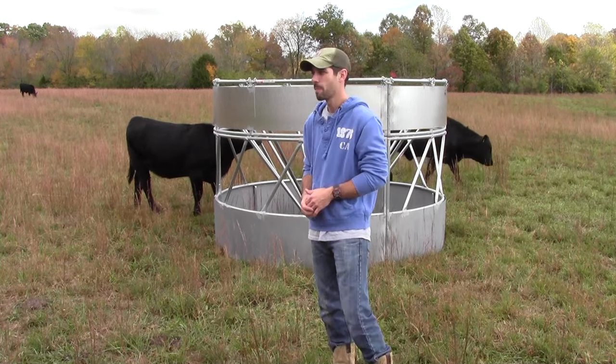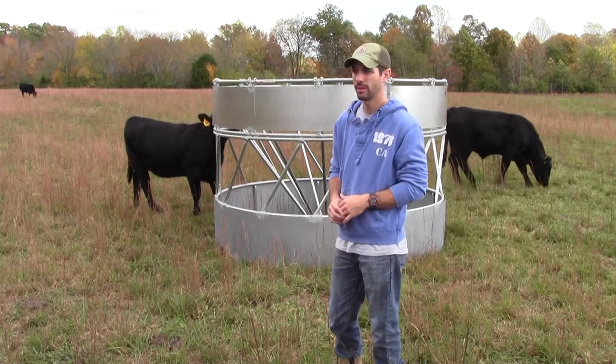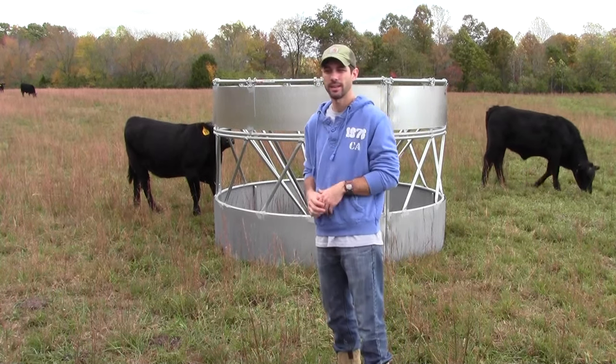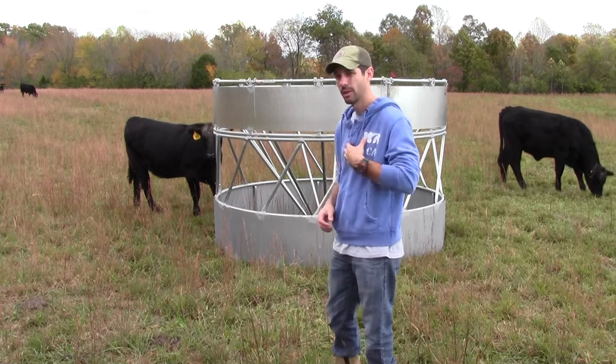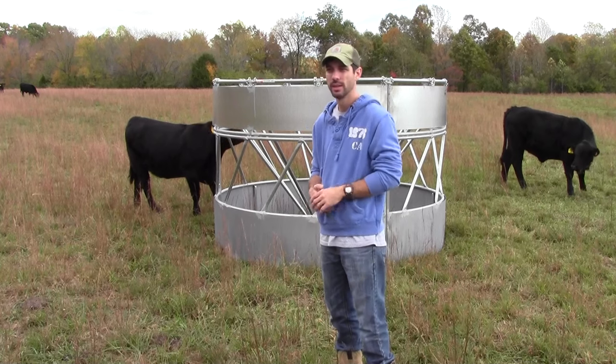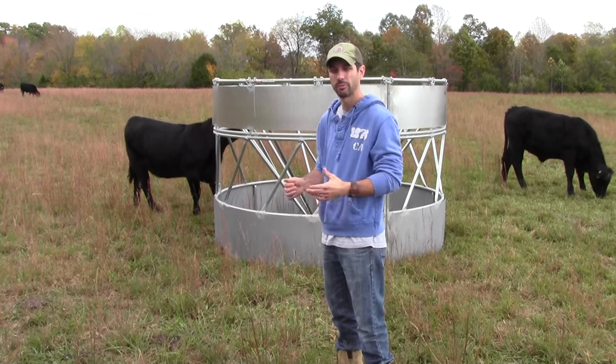That's a pretty big loss, and hay's not getting any cheaper. At let's say $30 a roll, you can do the math on that throughout the year. A traditional hay feeder runs maybe around the $200 range; this particular cone feeder is $599 from the co-op locally. That's a big difference, but if you do the math you'll see where it'll make up for itself pretty quickly.